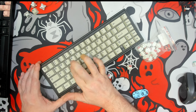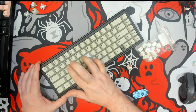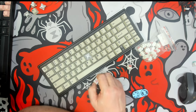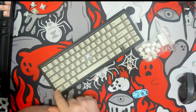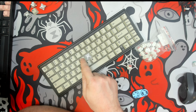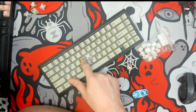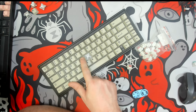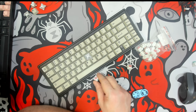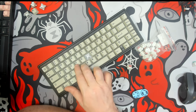Here we go. Being as this is not a long pull, the bottom out on this is much more muted than it would be on the Akko Vintage White. So most of the bottom out sound here is being generated by the keycap hitting on the plate, and just that small tap is the stem hitting on the end of the upstroke.